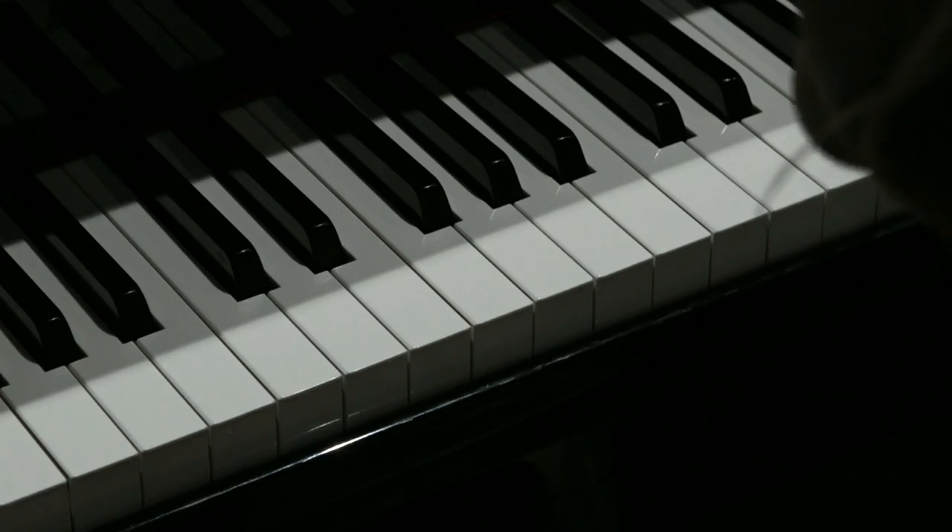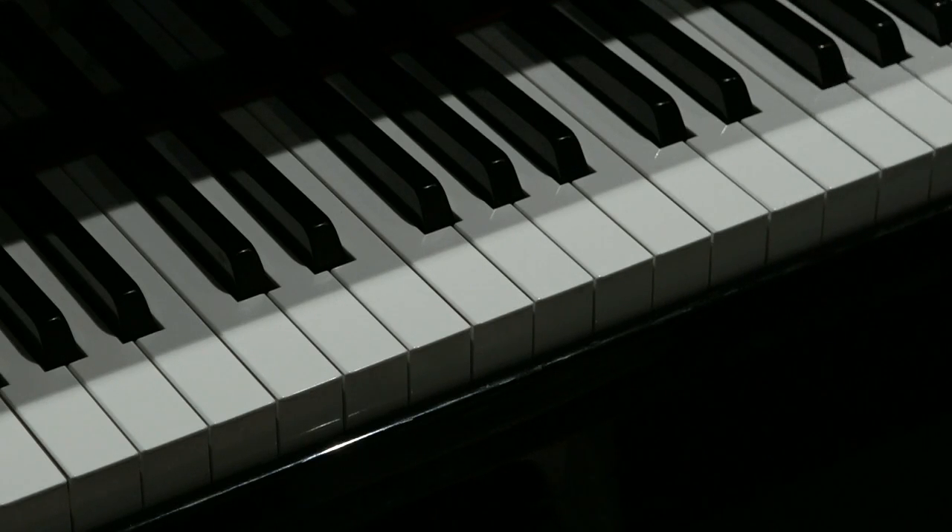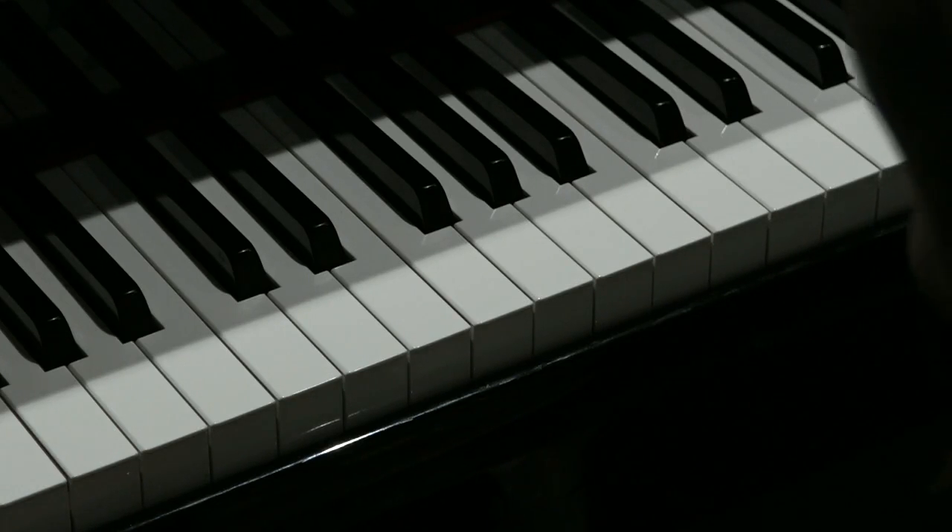Hello there. Today's riff is from Let It Be Me. As with all of the riffs in Kit and Caboodle, once you master the one riff, it's performed many times in the course of the song. So, fun to master.